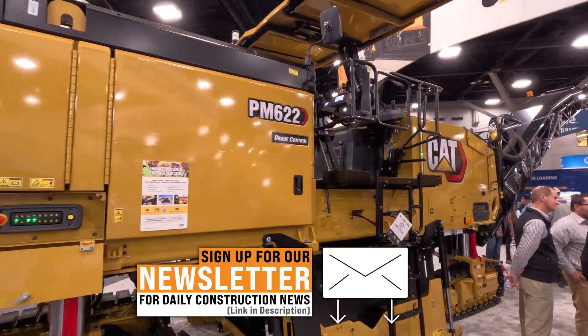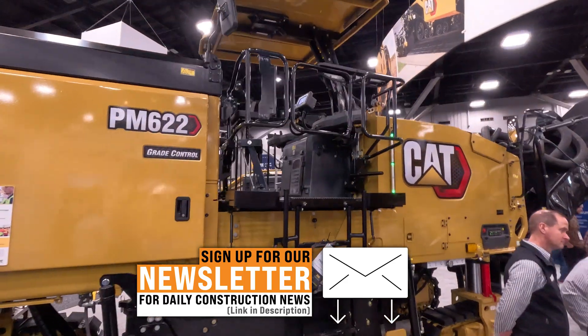Before we begin, I want to tell you about our daily newsletter. Be sure to sign up to get the latest in construction news.